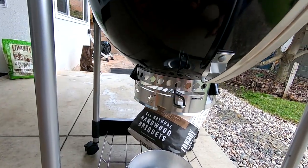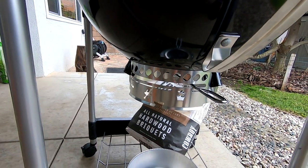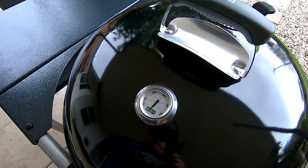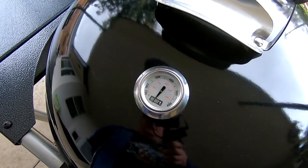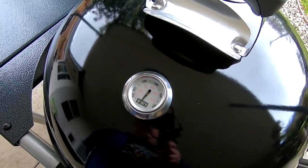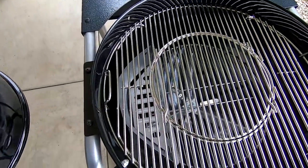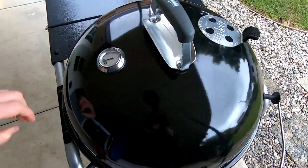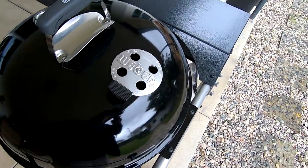Down below it's got a pretty convenient ash cleaner, which is really nice, and then the lever for the actual lower vent and ash clean-out. The thermometer is a Weber thermometer — I'm not sure who makes it or how accurate it is. If you're doing offset cooking, you're going to put the coals to one side, and it's probably not a very accurate reading since the vent is going to be on the opposite side for the smoke flow.